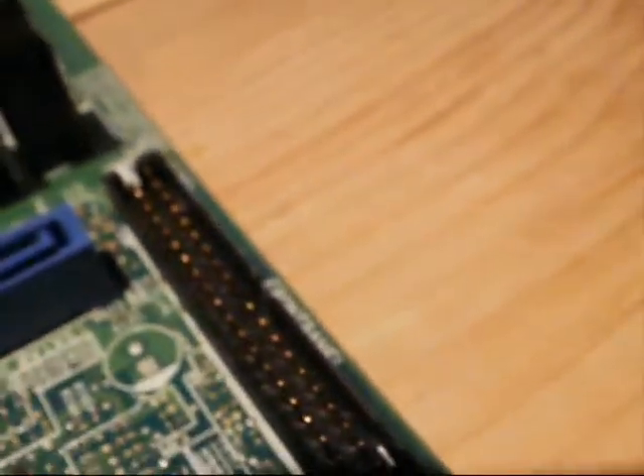Over here I've got an IDE-style header for the front panel — for all the lights and the buttons on the front panel, including the USBs on the front panel as well. That all gets hooked in through that connector. There are now different, more modern ways of doing this, since this motherboard is a bit old by now.